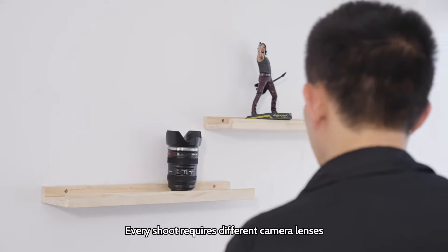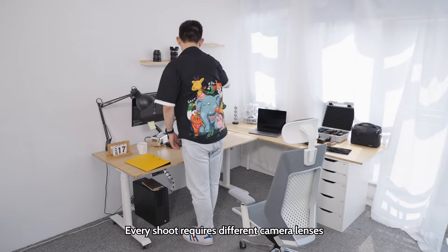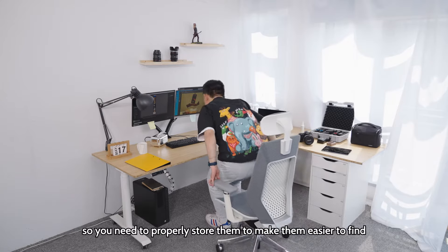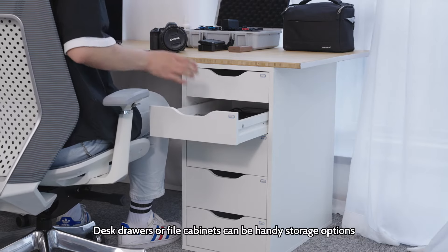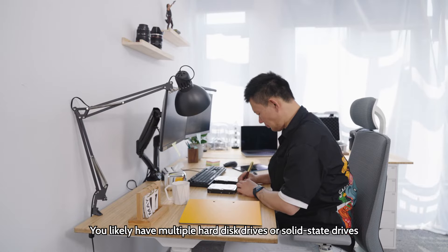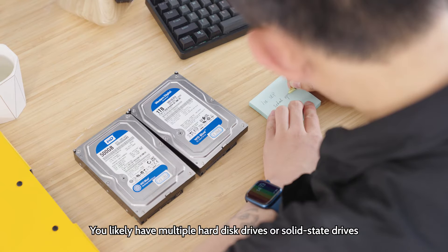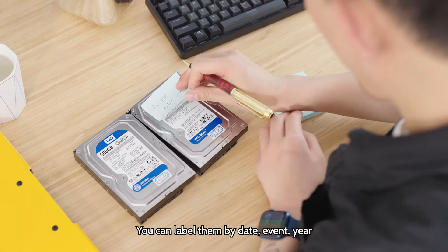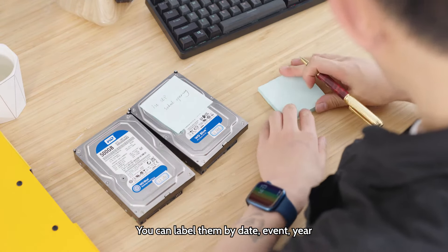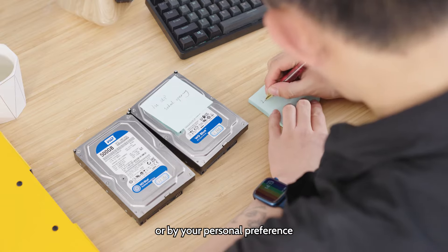Storage considerations: every shoot requires different camera lenses, so you need to properly store them to make them easier to find. Desk drawers or file cabinets can be handy storage options. You likely have multiple hard disk drives or solid state drives to store and back up all of your photos. You can label them by date, event, year, or by your personal preference.